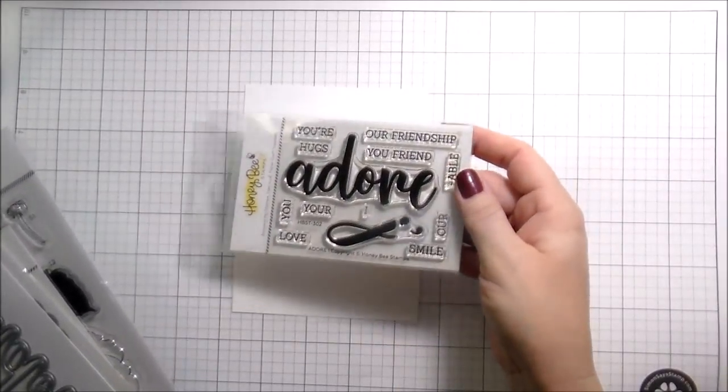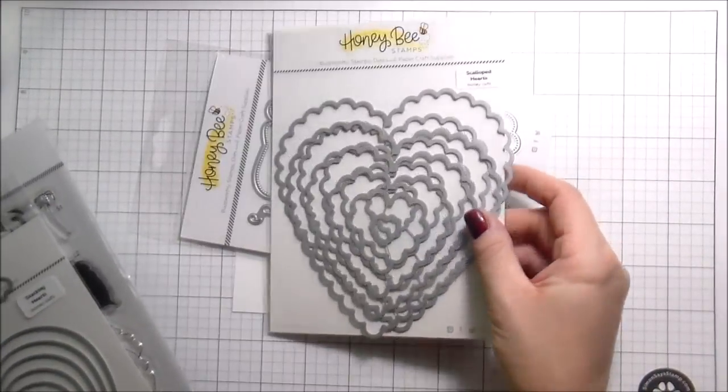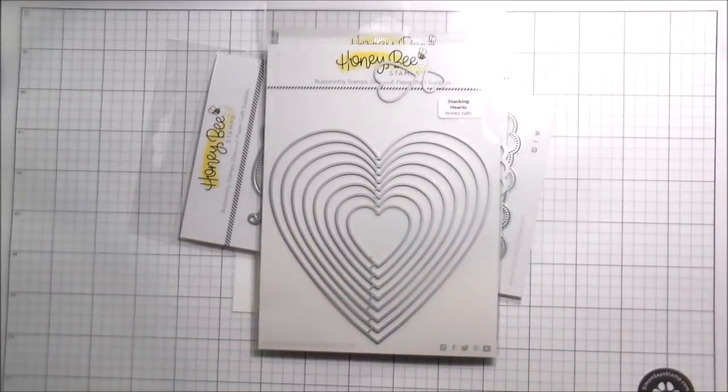Hi guys, it's Kelly here. I'm back with another video for Honey Bee Stamps. Today I'm going to be using the Adore Stamps and Dyes, the Scallop Honey Cuts, the Heart Stack Honey Cuts, and then these Antique Layering Roses.